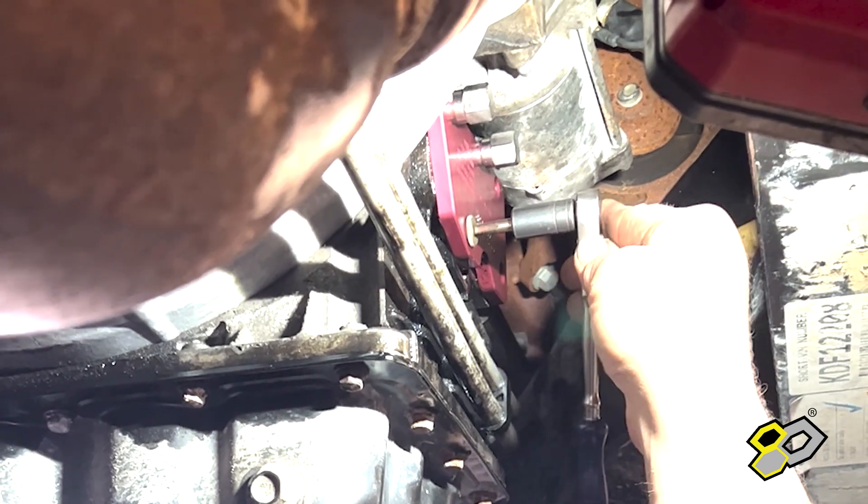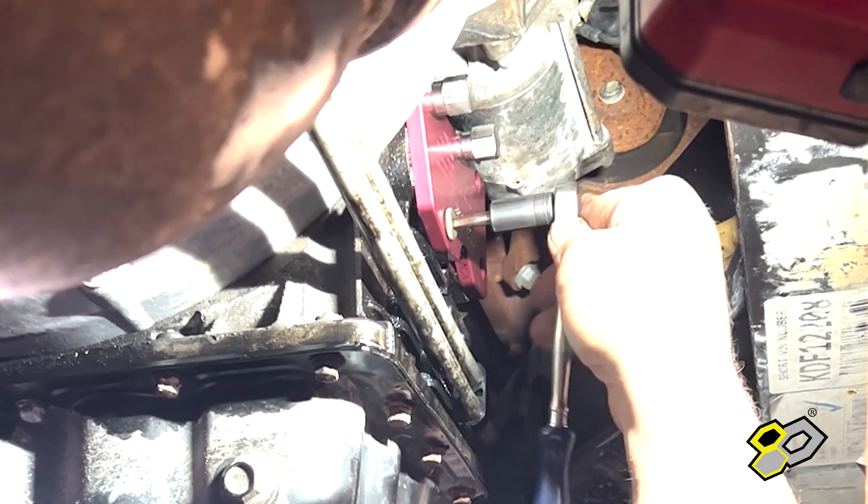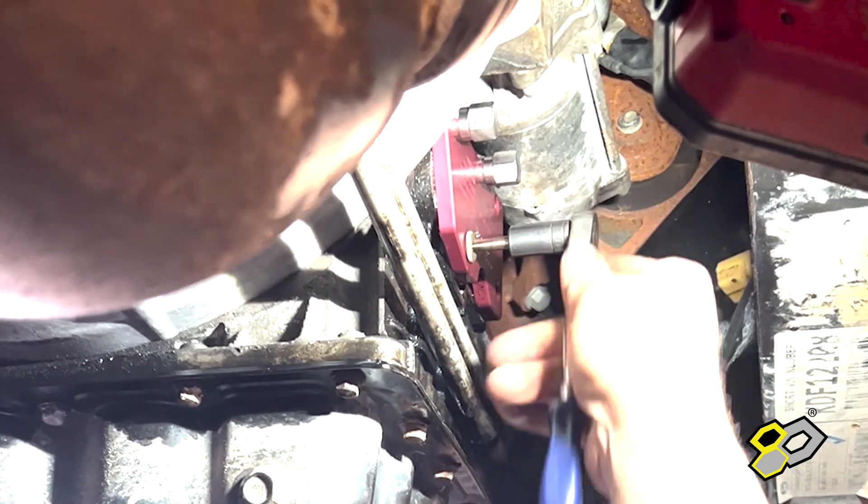As you can see, Bill is using the one millimeter tap — he's just chasing threads. Now these taps are machine shop grade. They're really high quality — they're cobalt — so they cut real easy.